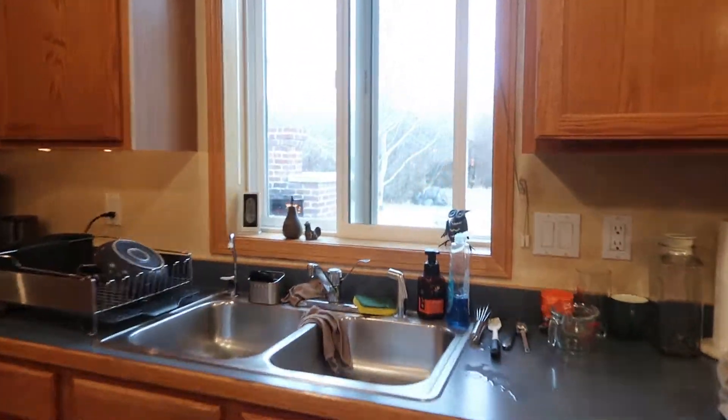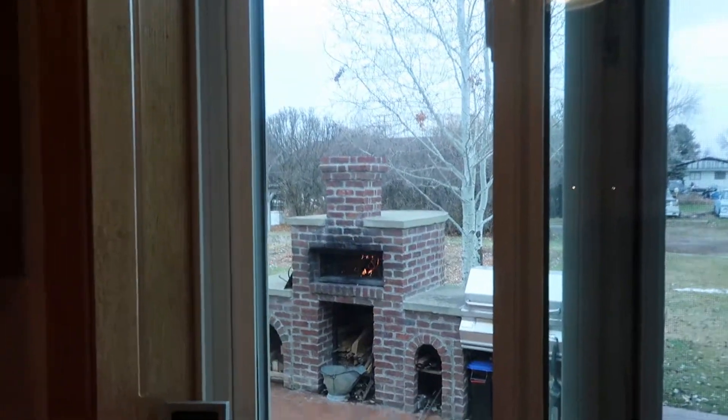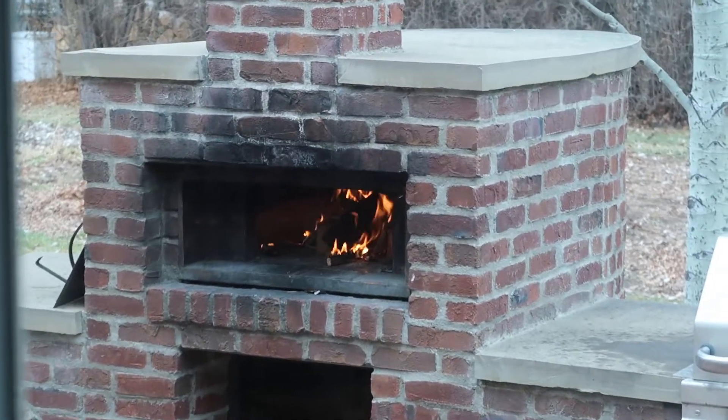It looks like a chimney. See the big chunk that fell? Oh yeah, it did fall perfectly. So we built the fire so it falls perfectly and kind of like... Perfect!